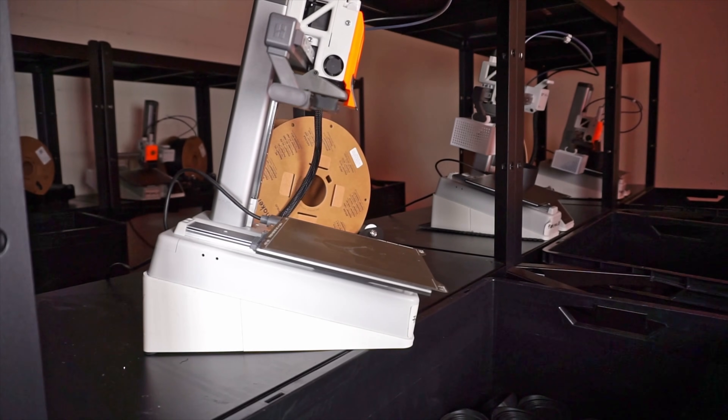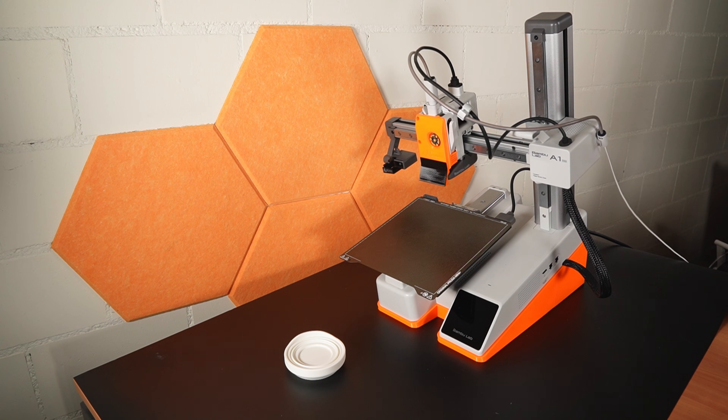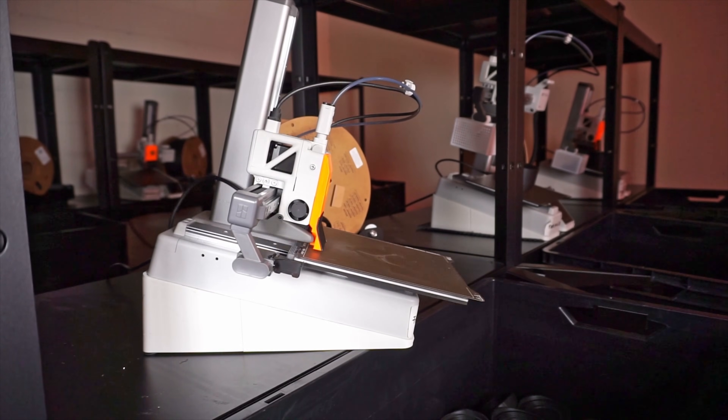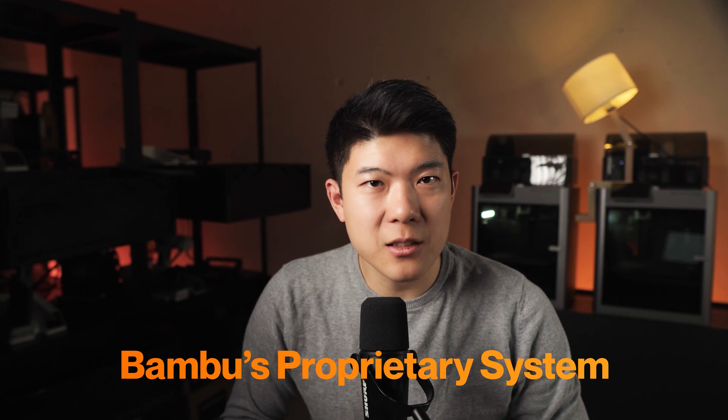Then we program the end gcode to perform the lifting at a specific location, so we know exactly where the part will be placed. After the lifting routine, it will perform a clearing routine. All these modifications are done within the printer configuration file, which can simply be imported into Bambu Studio. So now we can just slice it and let the printer print until the spool runs out, right? Not that fast — we need to loop multiple parts first. But how do we do that in Bambu's proprietary system?